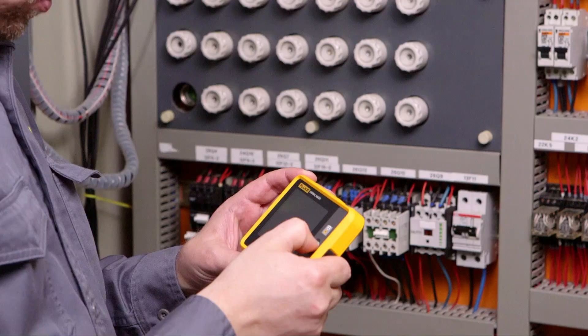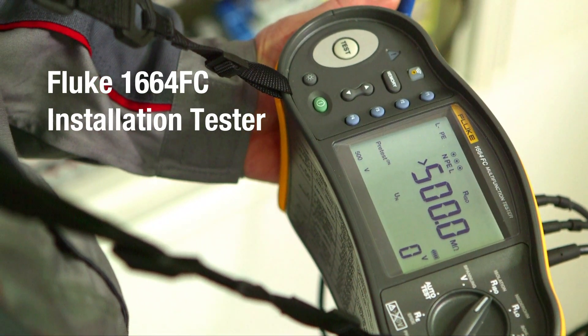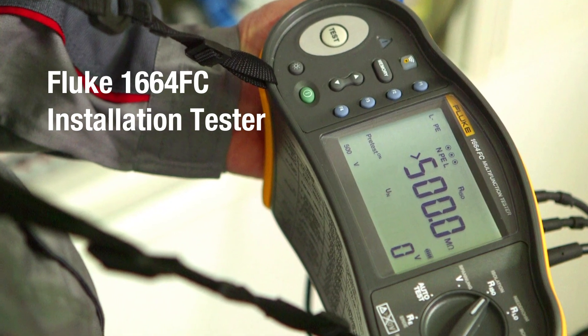It's pocket-sized — troubleshooting at your fingertips. The Fluke 1664 FC installation tester lets you test for safety and performance using just one tool.